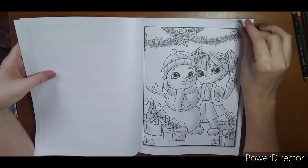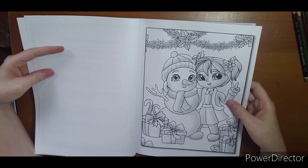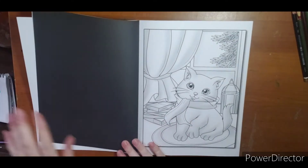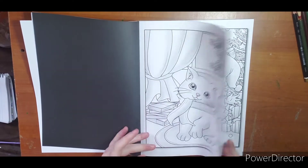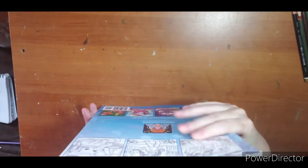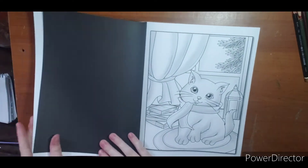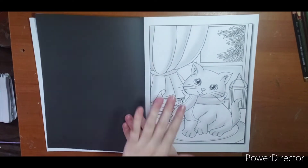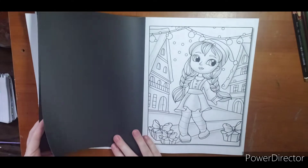'Jolly Winter' is a newer book of hers — I believe it was just out when I ordered it. I do like the little touch of grayscale; I think it'll really help bring these pictures to life and give them a little bit of depth. They are like Jade Summer books — black background — but mine did not come warped. They're getting really good about not being too bent up with the black backgrounds, which is great. Very cute grayscale images.